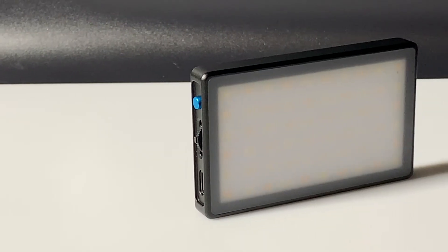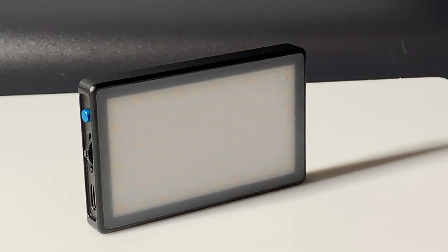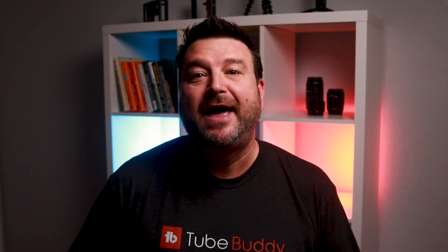The Lume Cube Panel Mini offers something new and easy to use, and even advanced video creators may find a use for something this small and versatile. With 60 LED lights the Panel Mini is bright, and accurate with a 96+ color rendering index value. Half the lights are daylight balanced white while the others are tungsten, meaning you can easily mix the two LEDs for color adjustability from 3200 Kelvin to 5600 Kelvin.